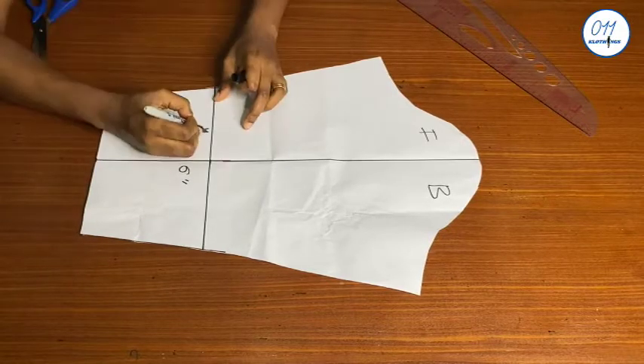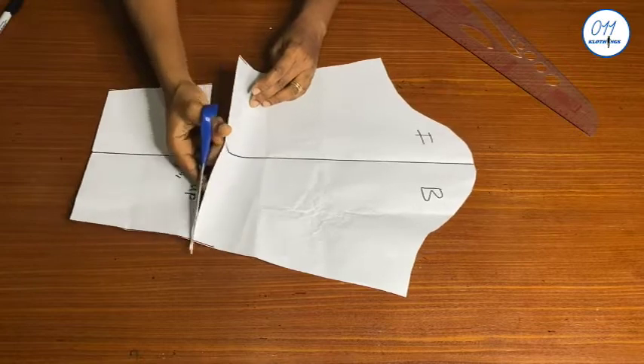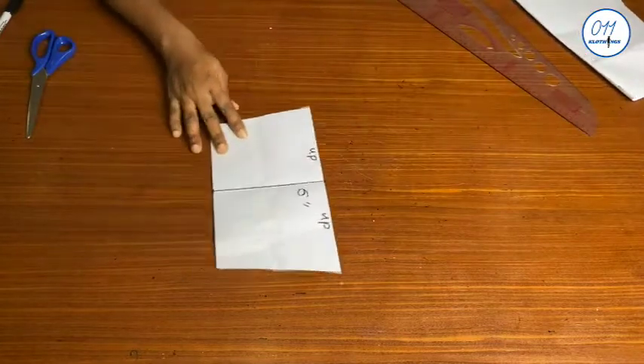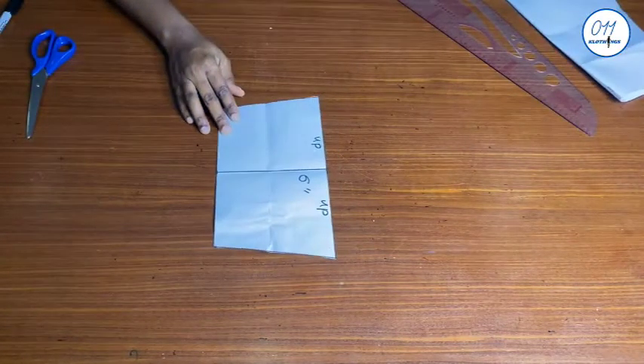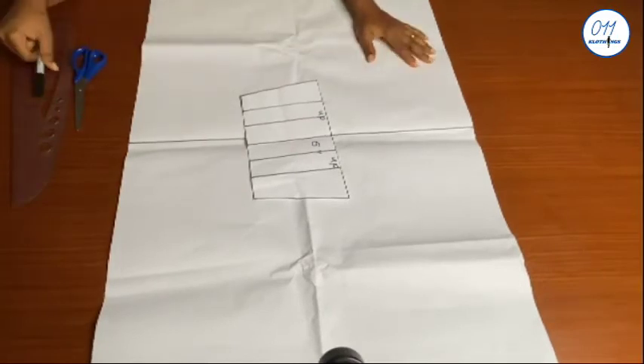I will square the line across like this, then cut it out. I will set aside the upper part of the sleeve for now. This is the lower part of the sleeve that will be altered to form the spiral rose design.